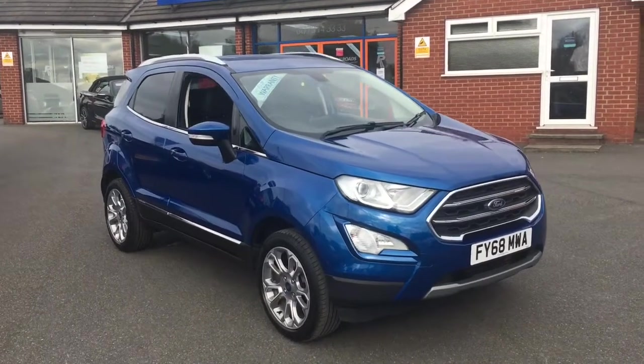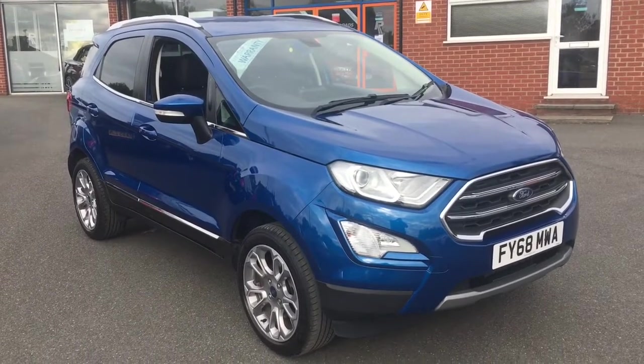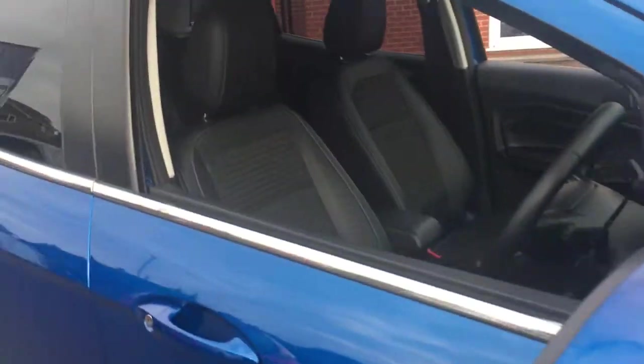Hello, this is Rob from Chris W Rhodes in Ripley. Here we have a Ford EcoSport in Desmond Island Blue, Creamy and Metallic. We've got some 17-inch alloy wheels just there. Stunning looking car.